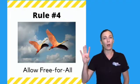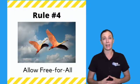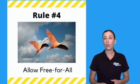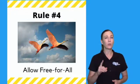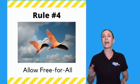Rule number four: allow a free-for-all, meaning that all ideas are good ideas and should be recorded. Even if some of those ideas seem funny, humorous, or possibly off the wall — sometimes those ideas will lead to your most innovative solutions. Remember, sky's the limit.